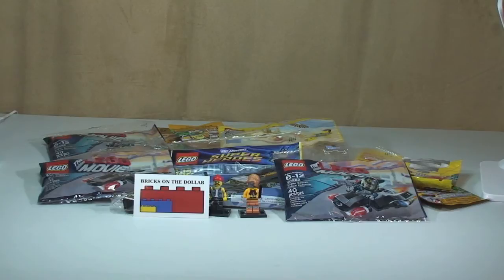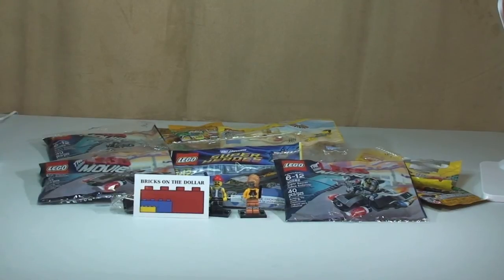That's it then - that completes our haul from Bricks on the Dollar. Hopefully you did like this - if so give it a thumbs up. Comments, feedback, questions - if you haven't done so already please go ahead and subscribe to my channel. Ethan and I look forward to seeing you all in the next video - cheers, bye!